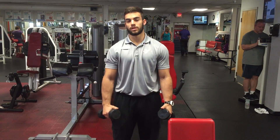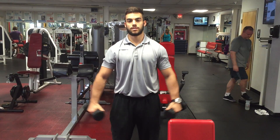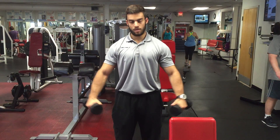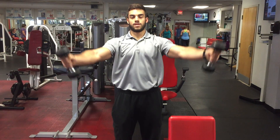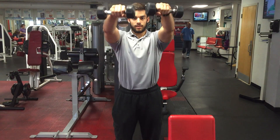To strengthen those muscles, we can do T, Y, and I raises with dumbbells. For the T-raise, going straight up, just like that. Y-raise, thumbs up, like that. And I raise, straight up, like that.